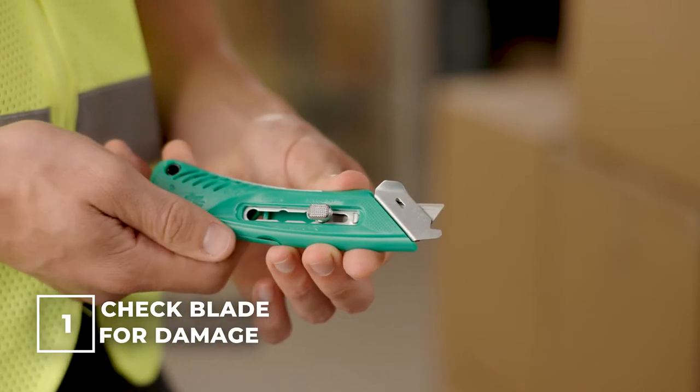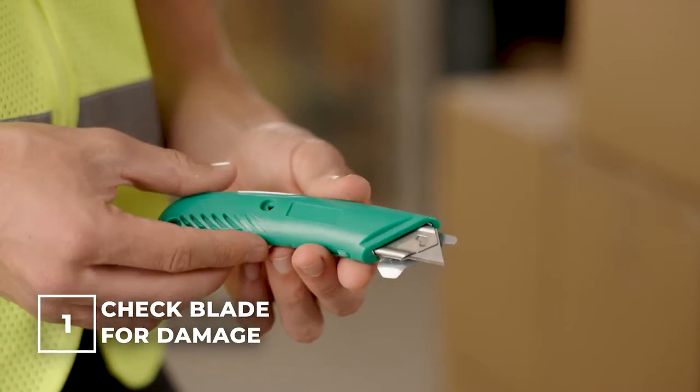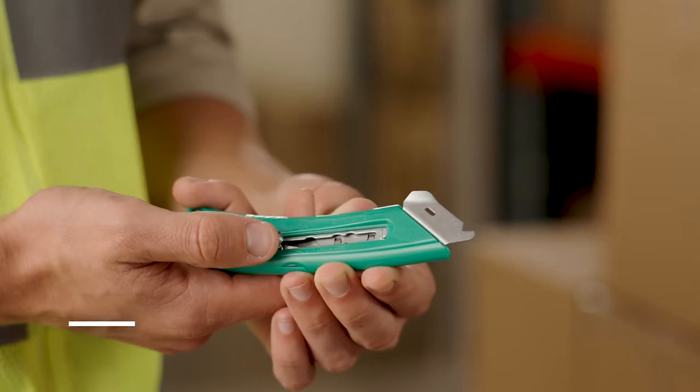First, check your cutter's blade for damage, dullness, or rusting. Next, shorten and lock the blade.